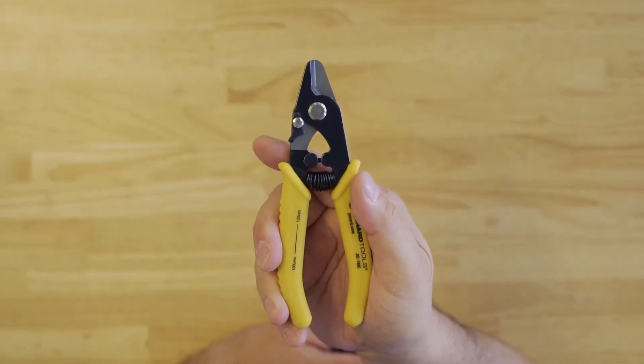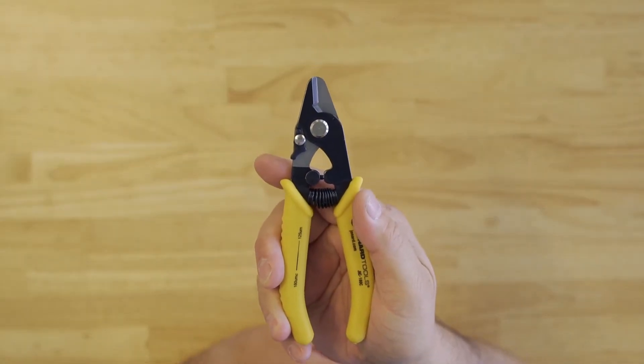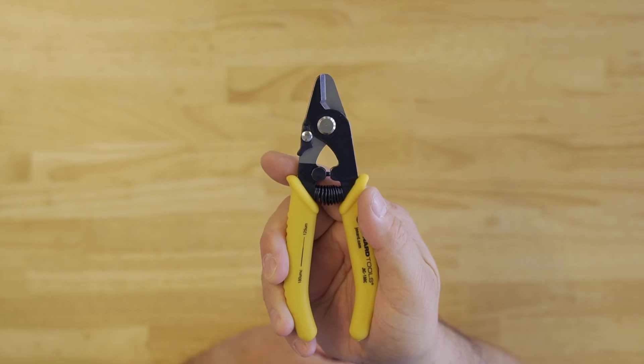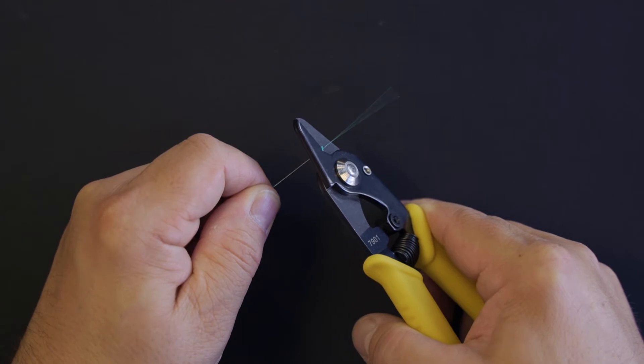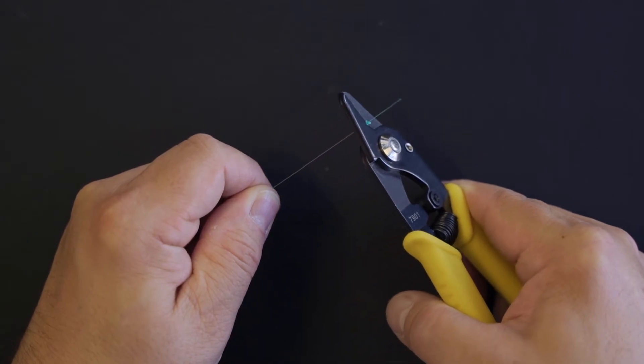Hey guys, Ed here from Jonard Tools. Today I want to talk to you about our JIC-180C ergonomic fiber stripper. This stripper is specifically designed to remove the 180 micron coating on 125 micron fibers.